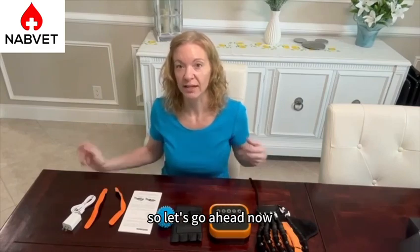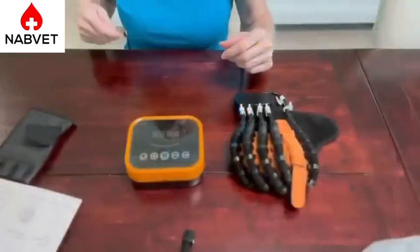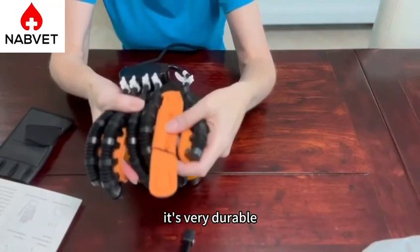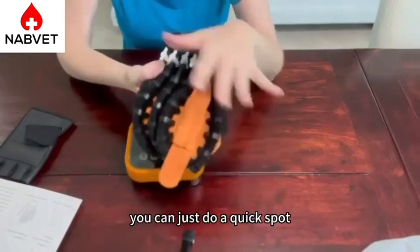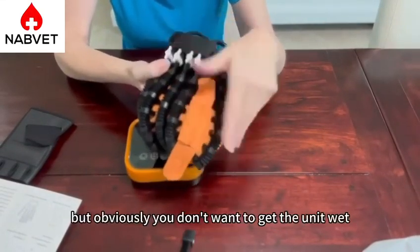Let's go ahead now and take a look at some of the pieces a little bit closer. The first thing we're going to take a look at is the robotic glove itself. It has soft, breathable fabric. It's very durable and it has very strong Velcro on it. It's very comfortable on the skin as well. You can just do a quick spot treatment if it gets dirty, but obviously you don't want to get the unit wet.